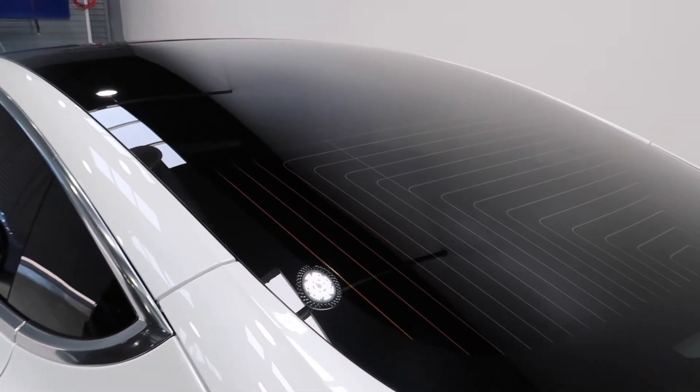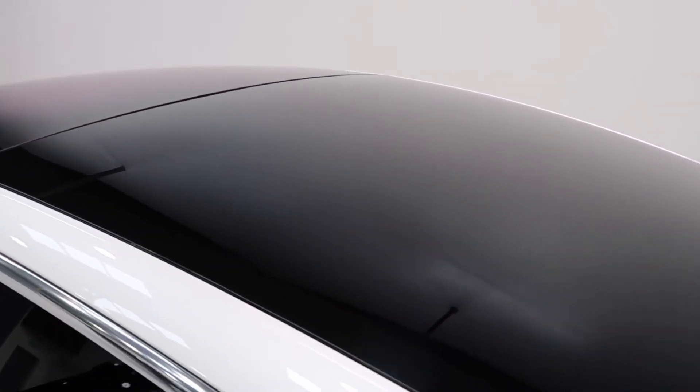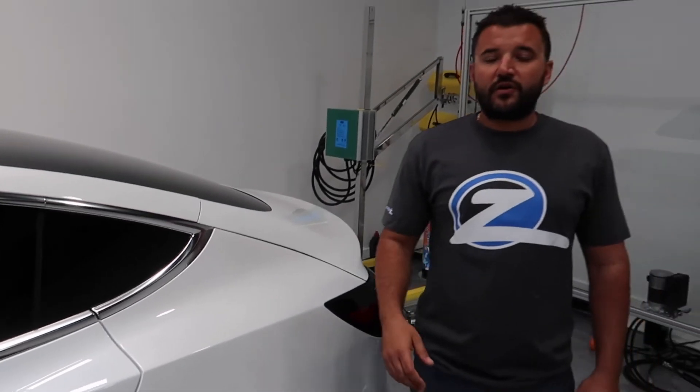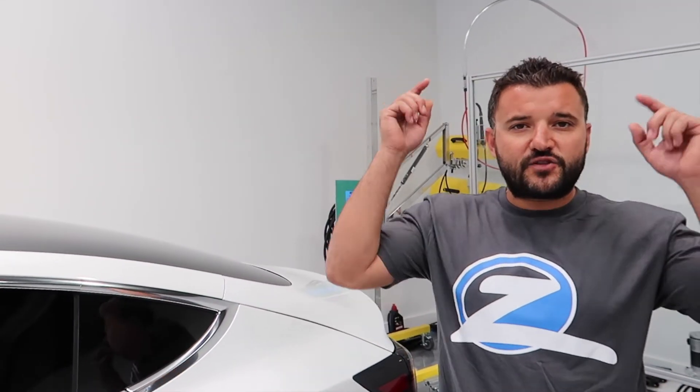Take a look at this one — we'll see how flawless it is. If you want to know more about the other vehicles that we protect on the daily, subscribe and smash the button below.